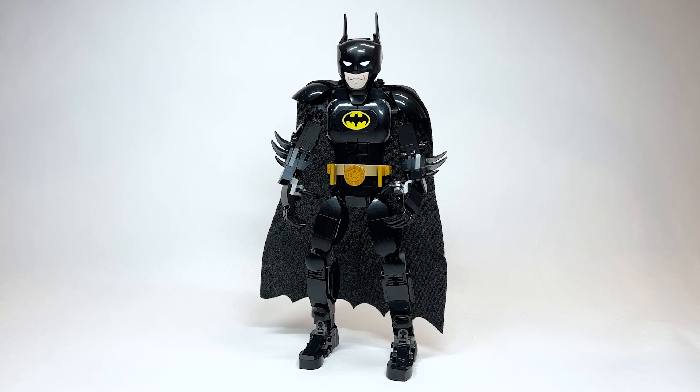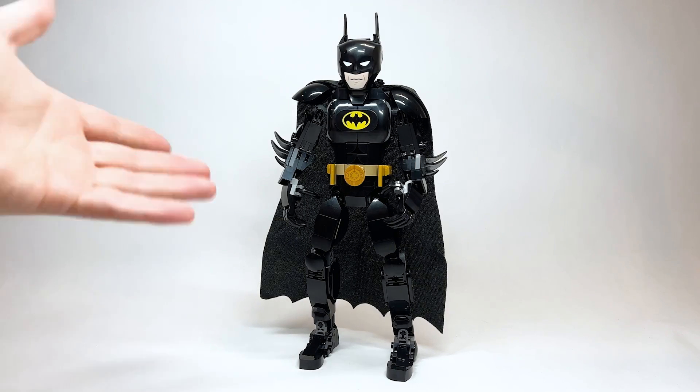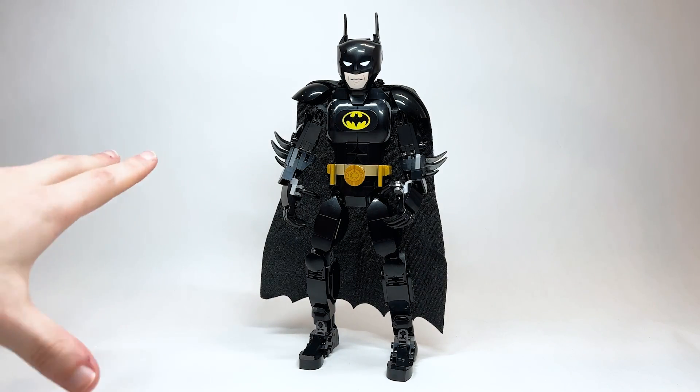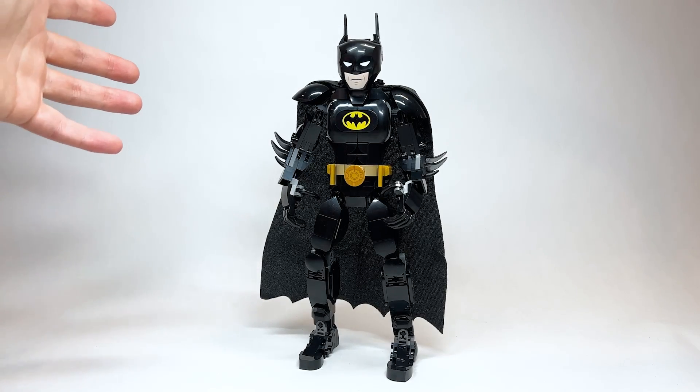Hello everyone, Ashton Flash here, welcome to an early LEGO Batman and DC set review. We are looking at set number 76259, the Batman Construction Figure, retailing for 37.99 euros. Interestingly, we don't have US or Canadian prices yet, though other listings have it at 34.99 USD, which would be 44.99 Canadian. I was sent this early by LEGO to do a review.